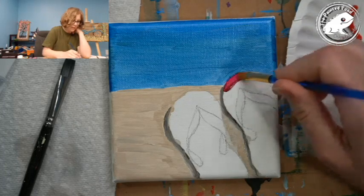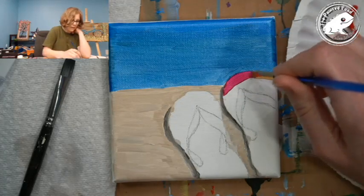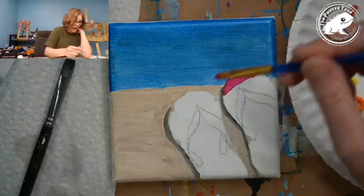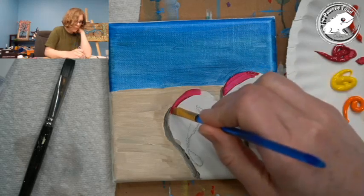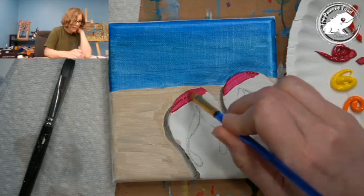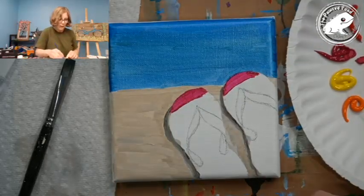I'm just going to paint the end of this — I've got a lot of paint so I'll pick some of that up. I'm going to bring this across. These should be kind of symmetrical — they're a mirror image, a matching pair. Whatever you do to one flip-flop, do to the other. If some of my lines aren't perfect, I'm not too concerned about that.